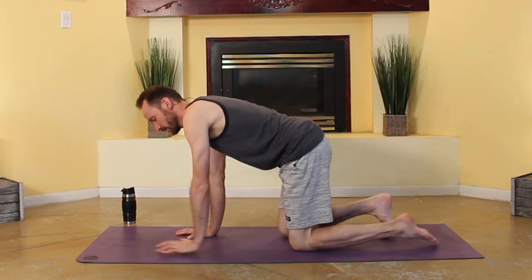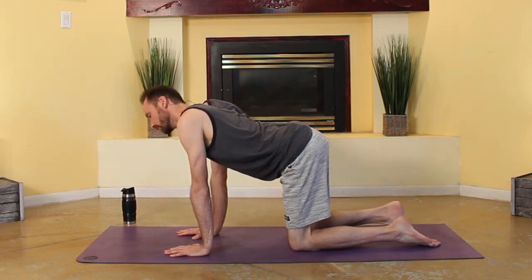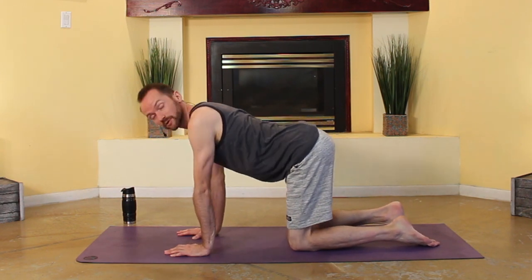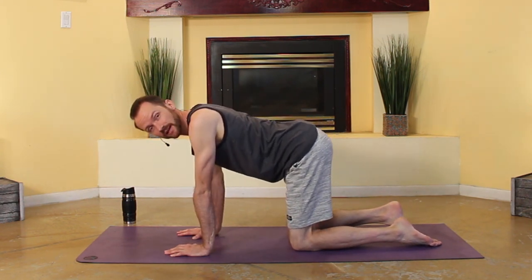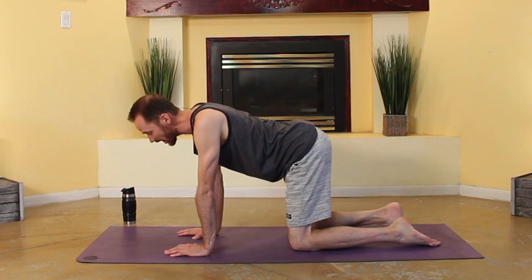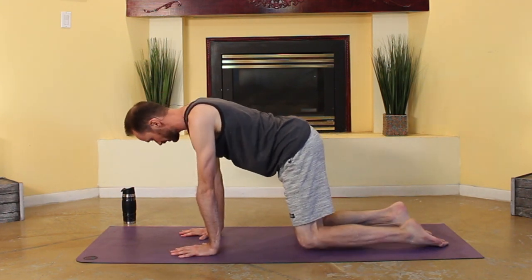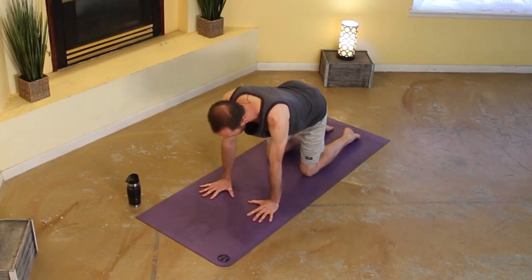Good. Opening up your eyes. Go ahead and just swing on around into all fours, into a tabletop position. Good. Just wag things out, move things around. Flowing between our tiger and our cat pose today, but starting with the cat-cows just to get things loosened up.